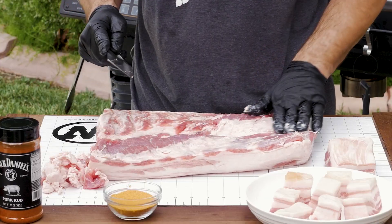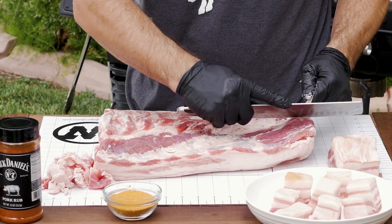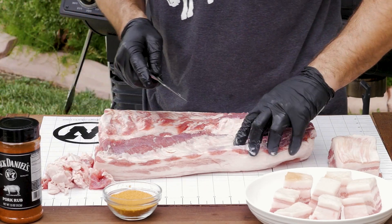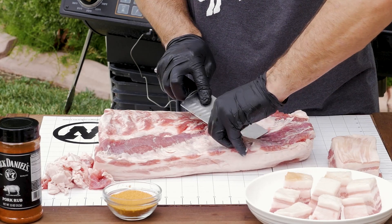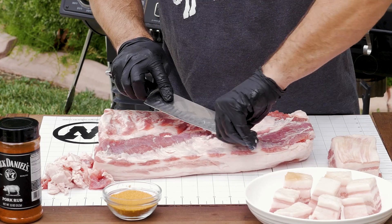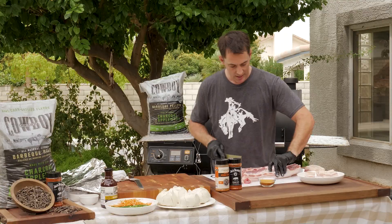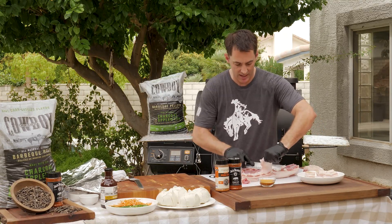Then you want to flip it over. When you've got this piece looking pretty good, you want to get any of this that's left on there — any of that silver skin. You want to take that off, just like when you're cutting ribs. Those can be kind of chewy and tough, so just pull it off the skin. Typically this will all be done for you already, but if it's not, you've got to get in there and do it yourself.